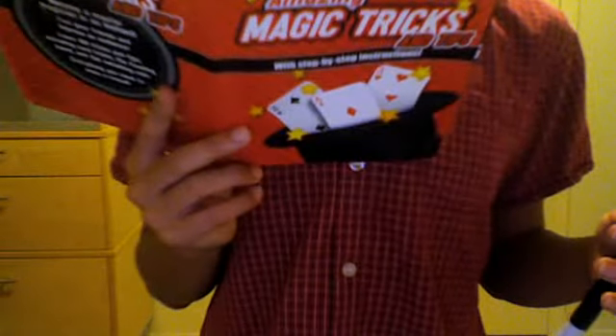I'm going to show you the first trick. There's 100. I bought this for $10. Alright, first, hold the wand between the two palms. You put the wand behind your thumb and your index finger.